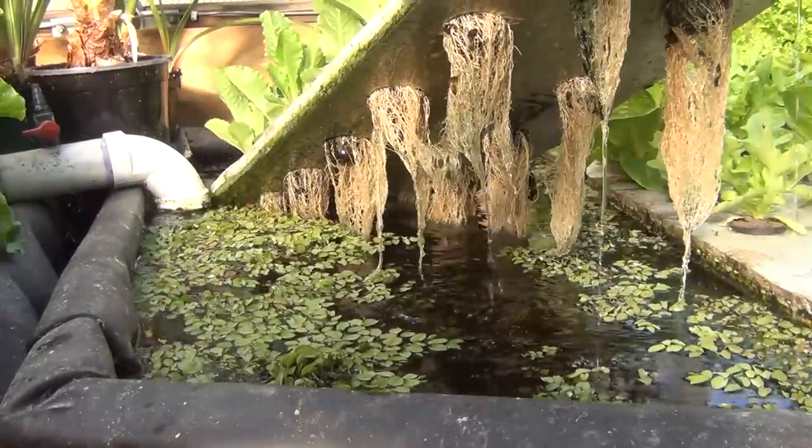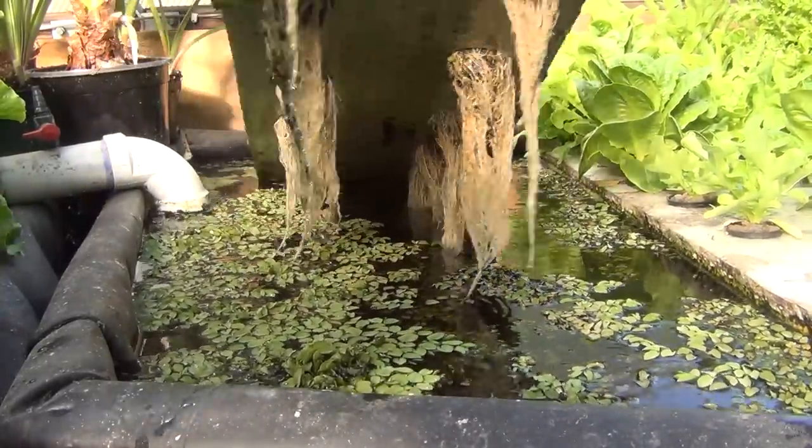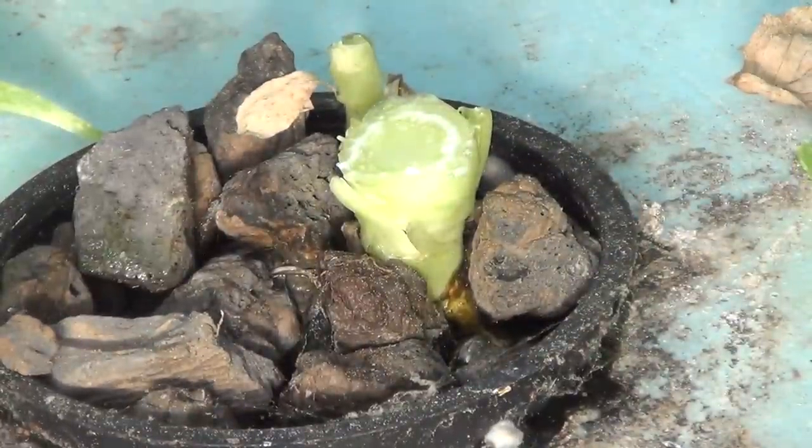First I harvested the non-aerated plants. Looking at the roots, they look good for a plant of this size. The plants also look good, but harvesting them yields just 207 grams, or 13.8 grams each.